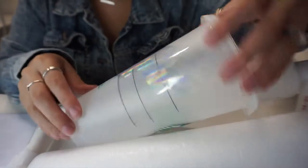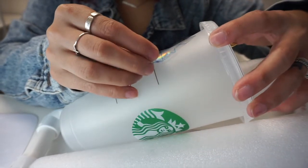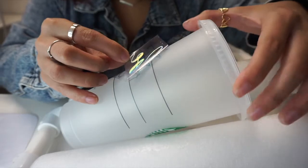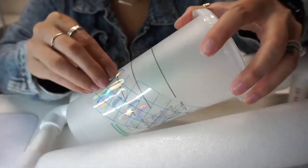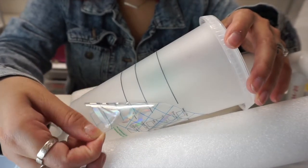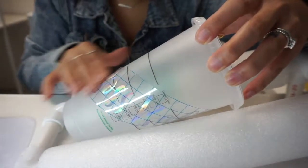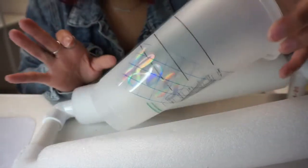Now for the moment of truth. Oh man, it didn't stick on at all. Let's try the other side — nope, same thing. The adhesive just isn't strong enough to stay on the cup. We'll put that to the side and I'm going to try the other one.